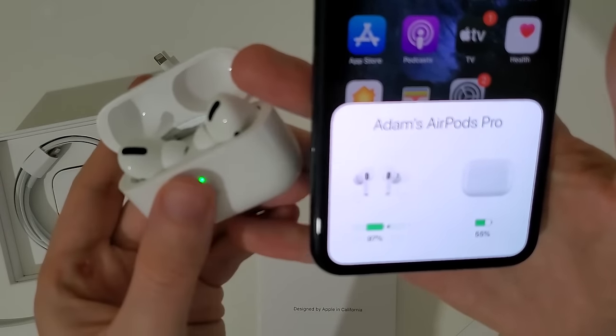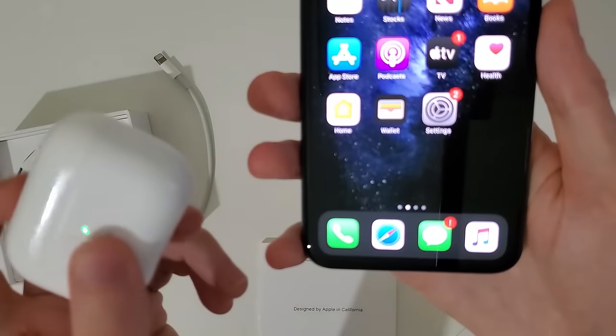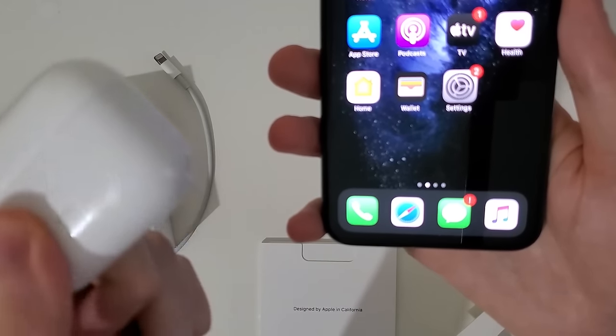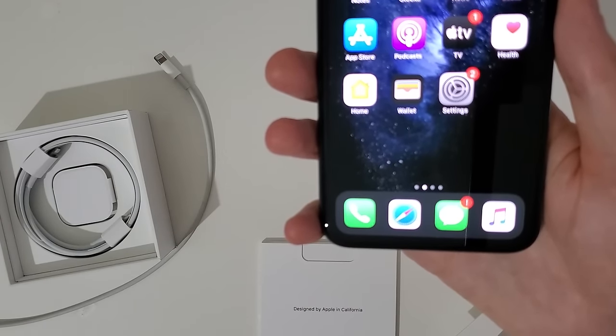You can also charge with a wireless charger. If you have a wireless charging pad, just put the case on top of it. Hopefully this helped out.